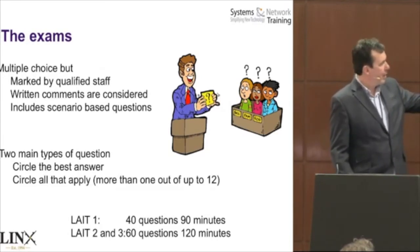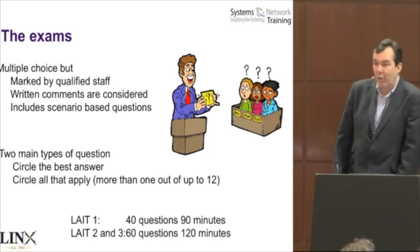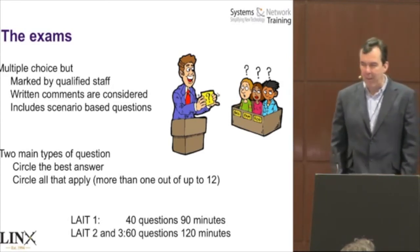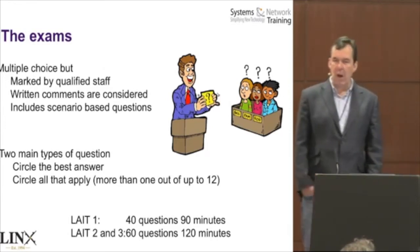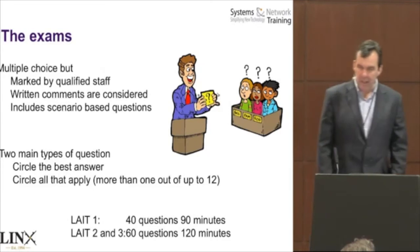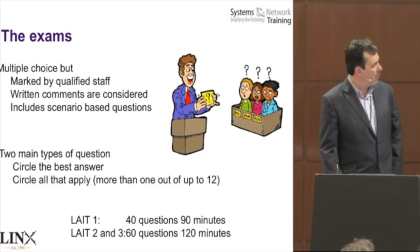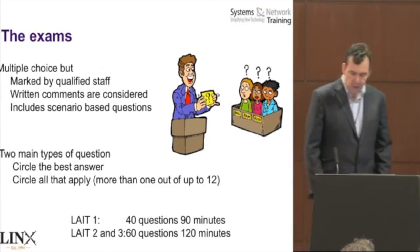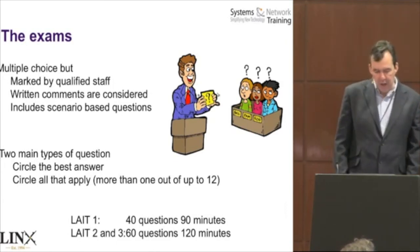Written comments are considered by technical people, so if you feel a question is ambiguous you can write comments, and those are considered in the marking — which is unique. The Lynx 1 exam is 40 questions. Lynx 2 and 3 are 60 questions each. 120 minutes gives you about two minutes per question for Lynx 2 and 3, whereas Lynx 1 is about a minute and a bit per question.